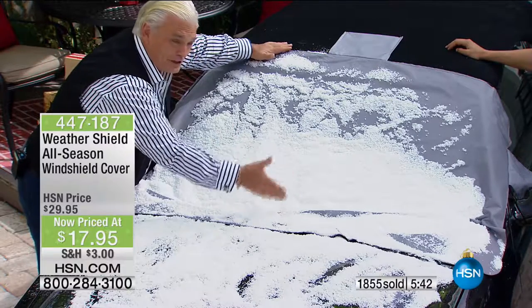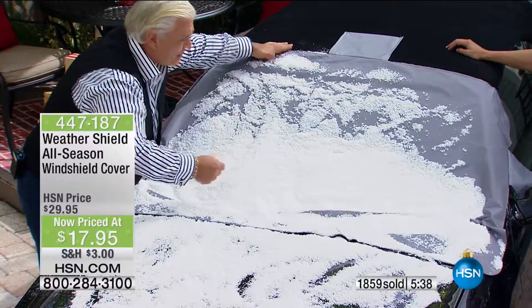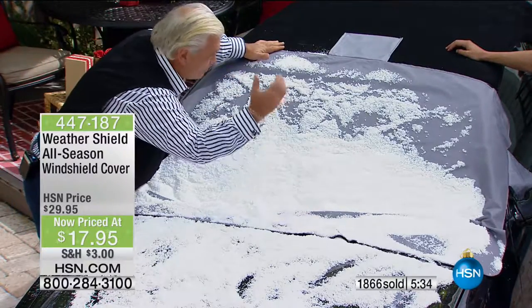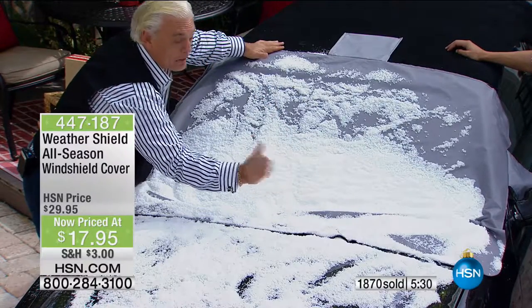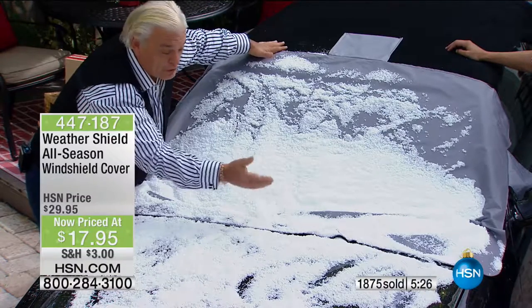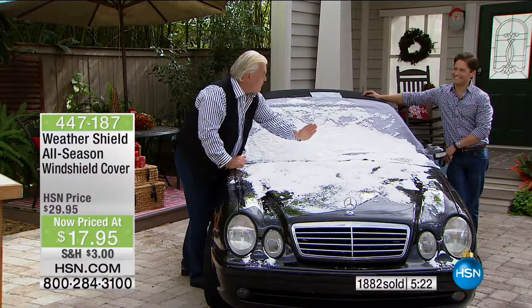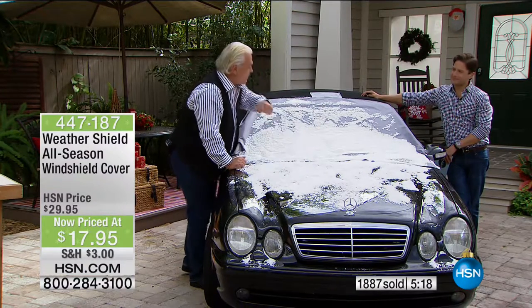Those windshield wipers can freeze solid onto the windshield. My brother has one of those boxy Jeep-type things — he put his windshield wipers up thinking that'd help, but they froze in the raised position, going back and forth. Nonsense. Cover it up with a weather shield like this.